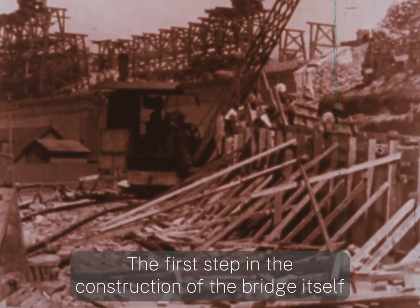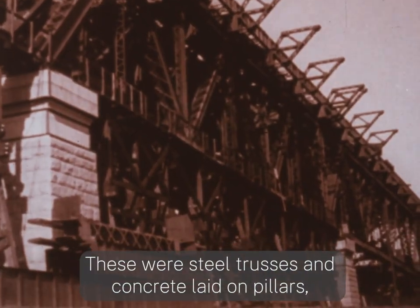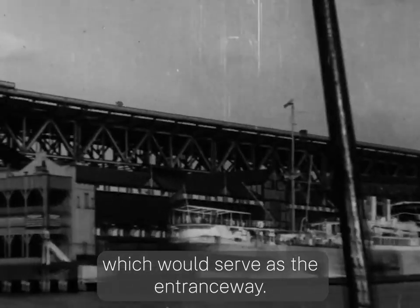The first step in the construction of the bridge itself was to build the approaches. These were steel trusses and concrete laid on pillars, which would serve as the entranceway.